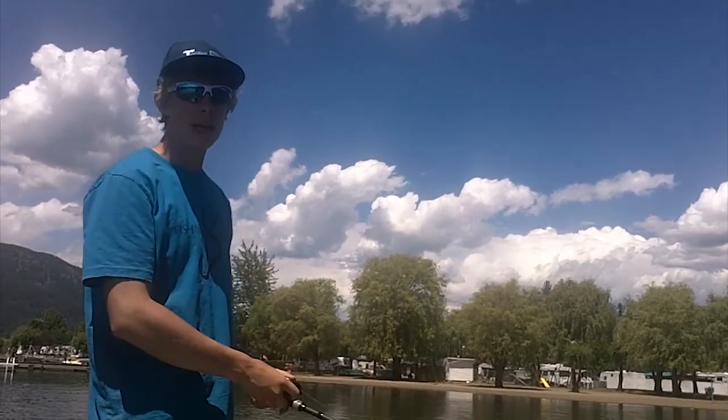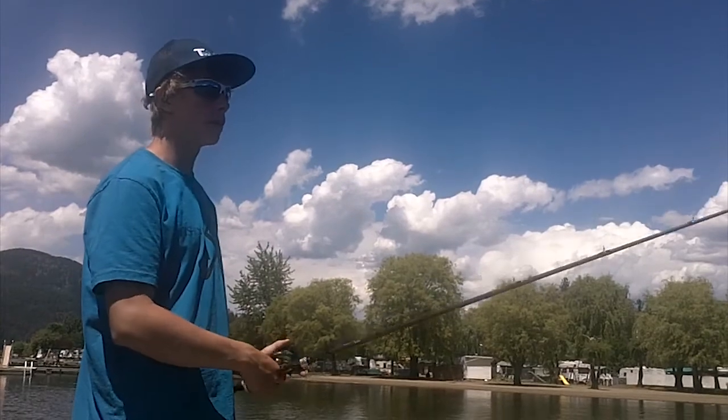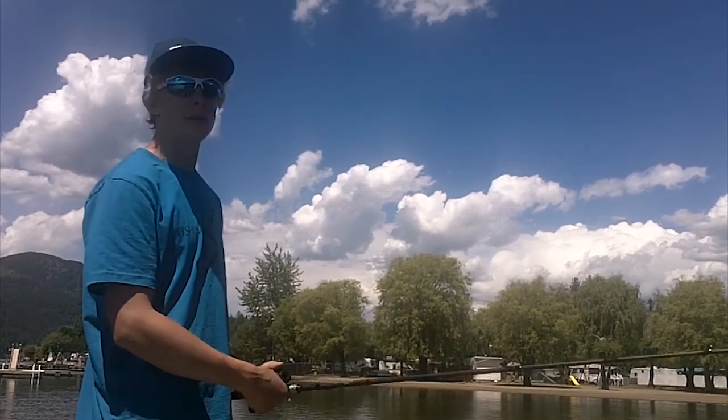Today we're going to be talking about topwater frogs. Topwater frogs are an extremely fun bait to fish, but they can also be quite challenging and pretty hard to do, so let's talk about some tips and tricks on how to fish these things.